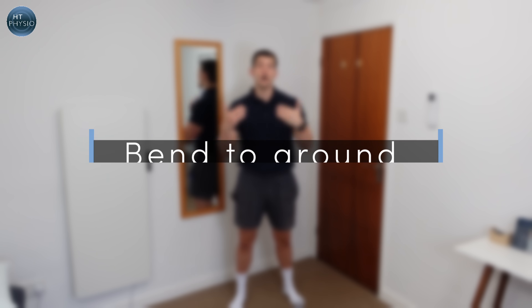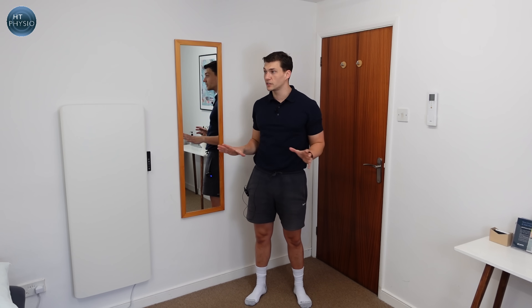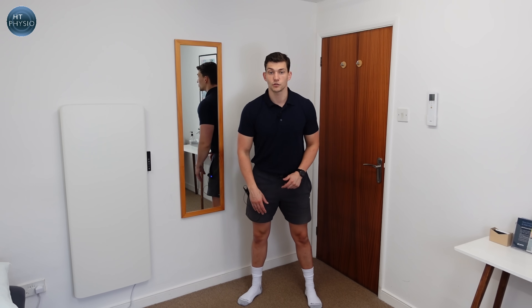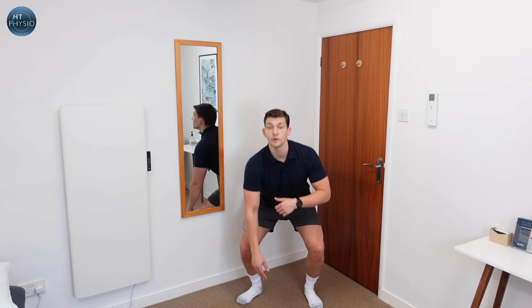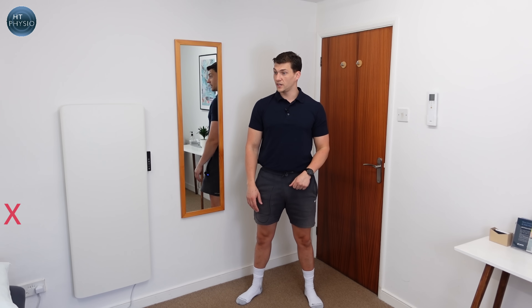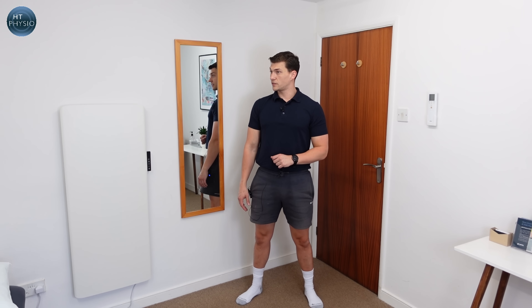The next exercise takes it up a notch — we're going to work on changing height position whilst keeping our eyes fixed. This is called the bend to ground with eyes fixed. Pick a point in the room to look at, keep your eyes fixed on that point as you go down, touch the ground, and come back up. How you get down is up to you — less knee bend if you've got sensitive knees, or a proper squat if you prefer. The importance here is that changing height position challenges the vestibular system in a different way.